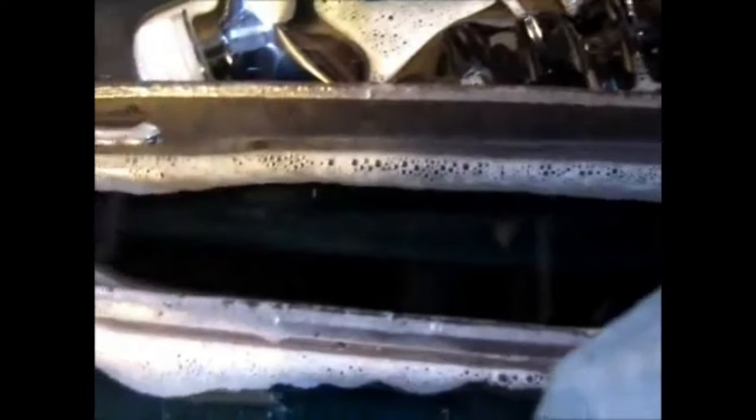You saw what the hinges looked like in an earlier video, and now look how they're coming out. These hinges were only in here for about an hour and they're already starting to look great. Let's focus in — you can see it's getting really nice, really clean. You can already start to see nice clean metal. This stuff rocks.